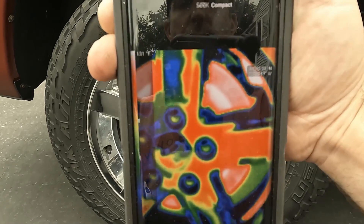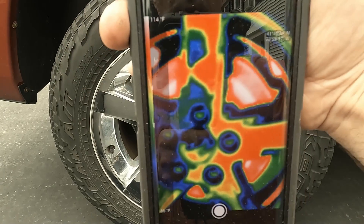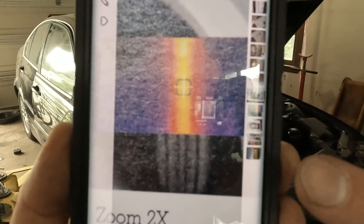What's nice with this camera is it gives you the hottest temperature in the top corners. Here's some tire diagnosis — you can see I have a hot spot right in the center of the tire. It could be caused by a shifted belt or overinflation.